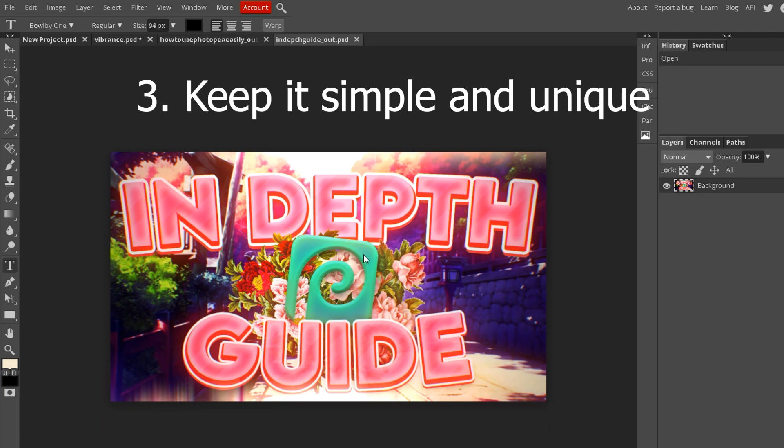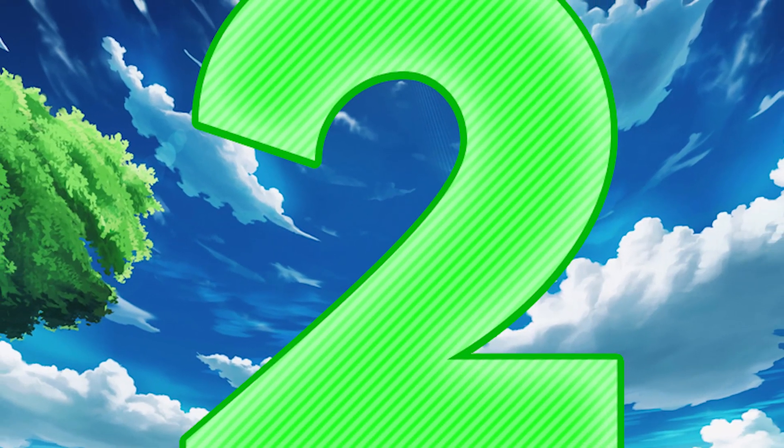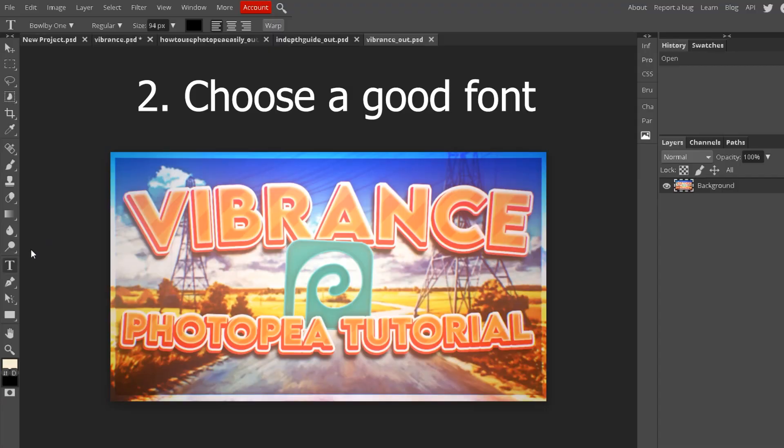Number two: choose the right font. You can definitely choose the wrong font — for example, a font that's in cursive and nearly impossible to read is just not a good idea. You want it to be thick, big, and easy to read. This font right here is called Lemon Milk — you can search that up. I have a video going over how to install fonts in Photopea if you want to do it. Basically, have big thick text that's easy to read and it'll look great.